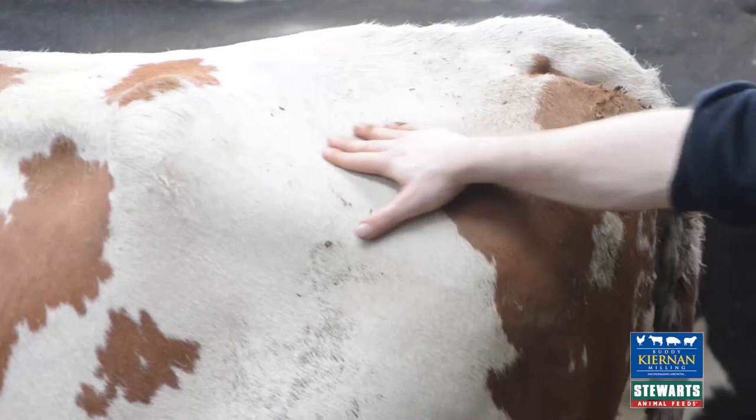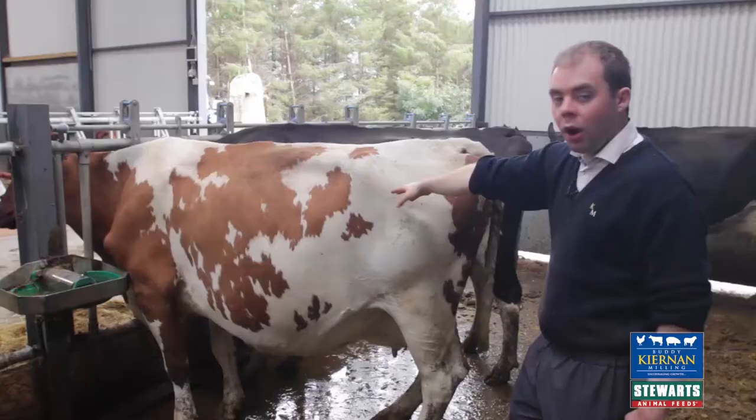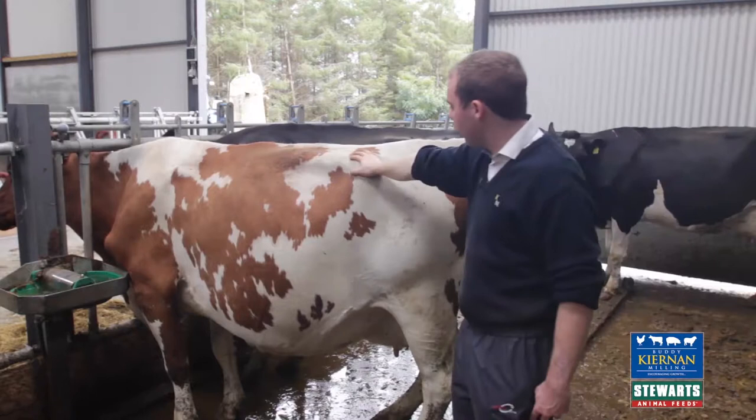However, when you're looking at our tail, there's no V-shape — it's nice and round, coming all the way to the pin bones. I'll be putting that down as a three.